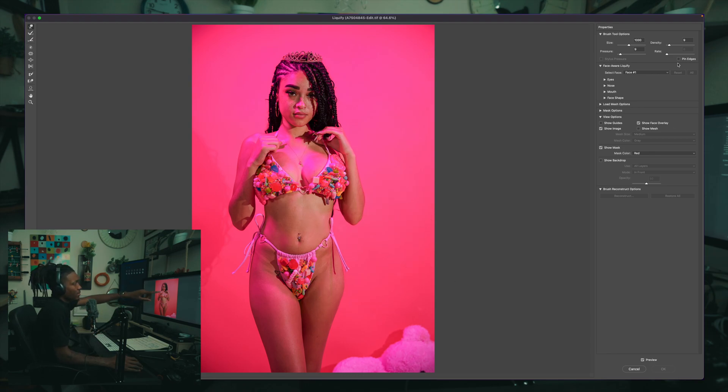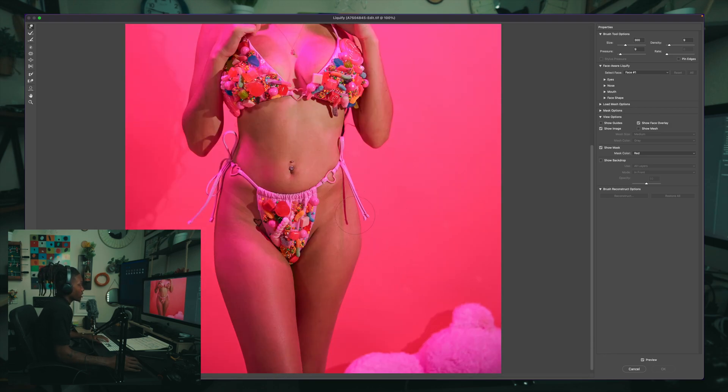You can see my settings in the top right corner — I try to keep them consistent and only change the brush size. I keep the center of my brush at the midpoint of where I want to move. For example, if I'm pulling a hip out, the middle of the circle should be on her hip as I pull it. Density matters a lot — at density 9 it's subtle, at density 74 you can see a big difference, and at density 0 it's way too sharp. You don't want that.